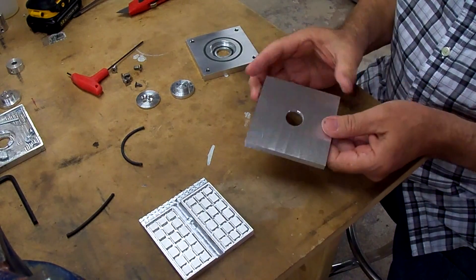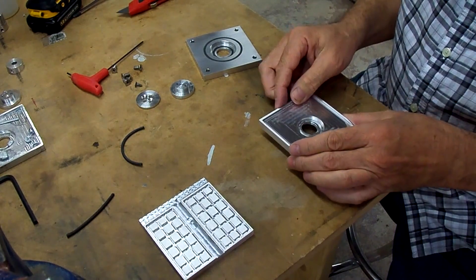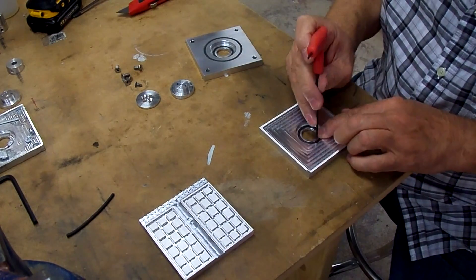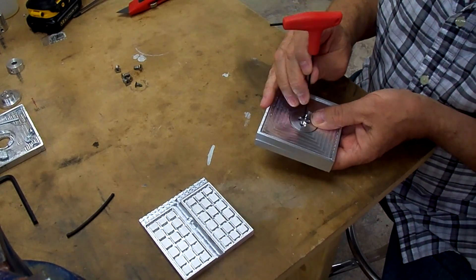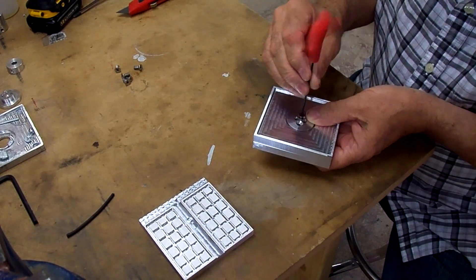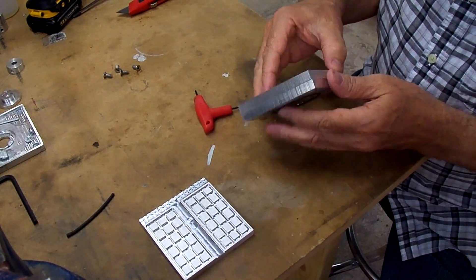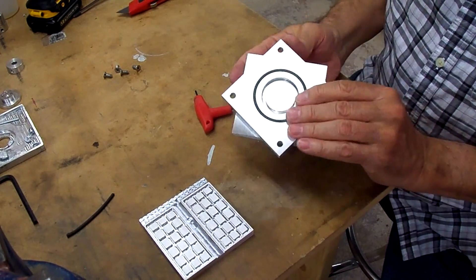Here's the new base plate all complete, so let's put it back together and see how it's going to be. Oh yeah, this is going to be just fine. We're back in business now.